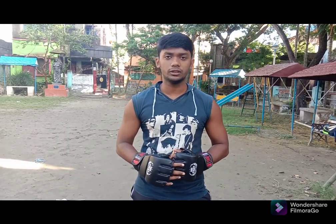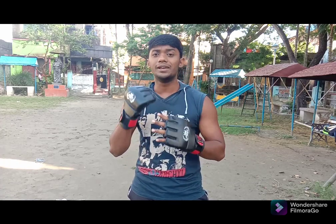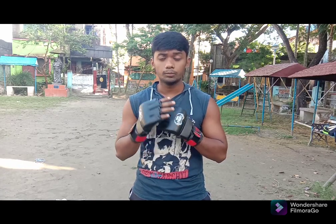Hi guys, welcome back to my YouTube channel. Today's topic is very interesting because it's boxing tutorial number two, and it's the basic hook punch. Today I'm going to teach you how to land a proper hook punch, so let's get started without wasting any time.